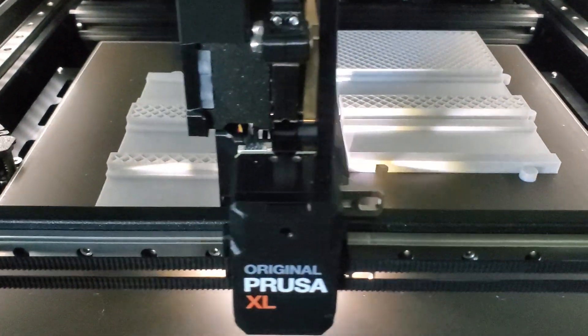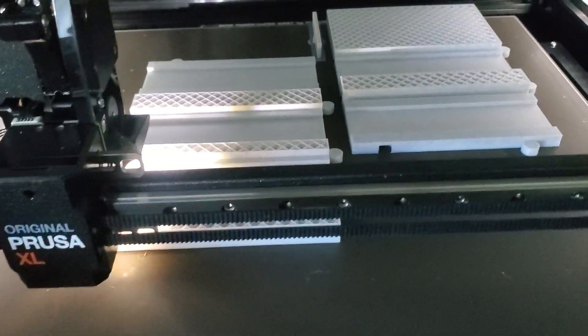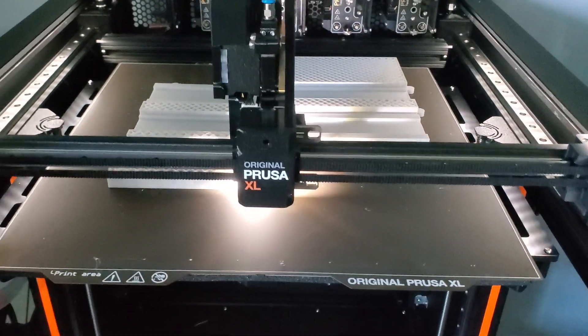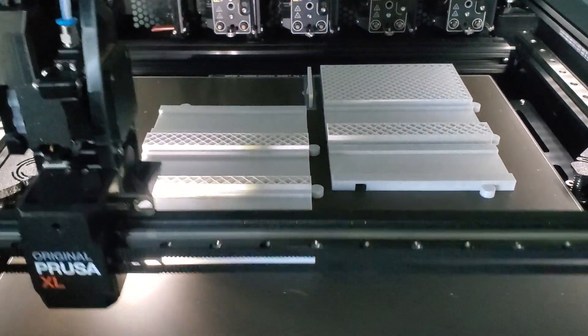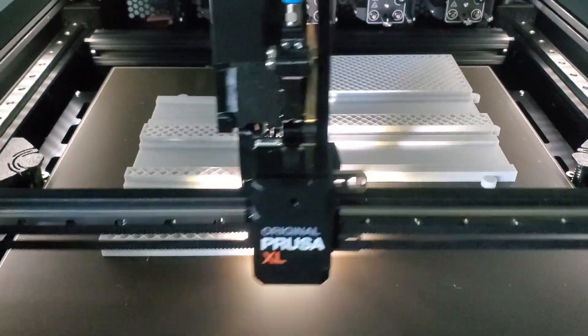I've had it for about two weeks now. I'm pretty happy with it. I'm currently printing some passenger station parts. That will be an upcoming video — I know I've been promising that for a while.